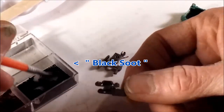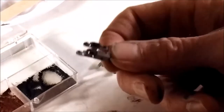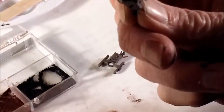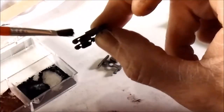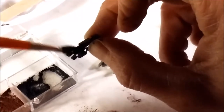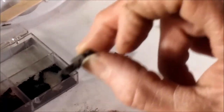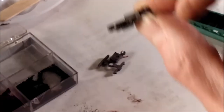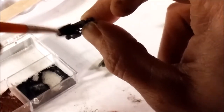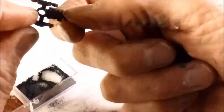I've got some black powder here and I'm just going to brush it on lightly right here on the spring area. I'll do that on both of them and then let that stuff sit for a little while.